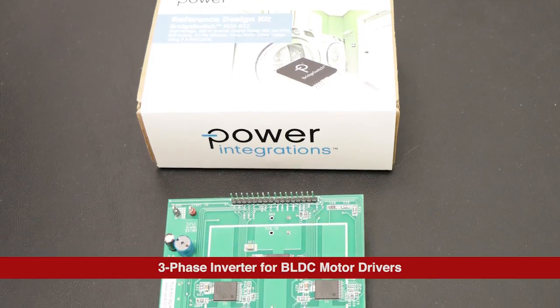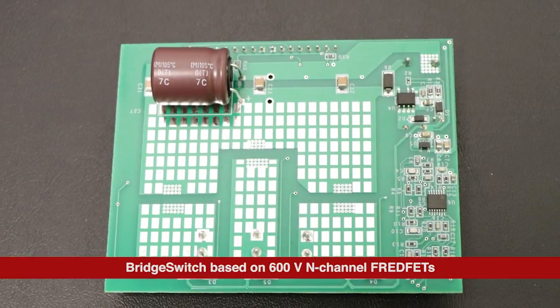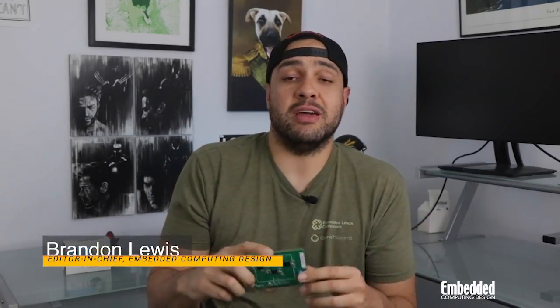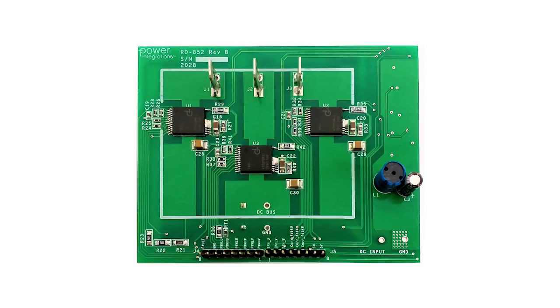Welcome to DevKit Weekly, where this week we're powering things up with the Bridge Switch RDK 852 kit from Power Integrations. The RDK 852 is a reference design for a 200-watt three-phase inverter that delivers a continuous current of 0.62 amps per phase to brushless DC motors.